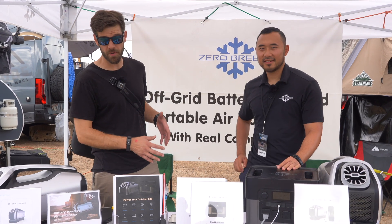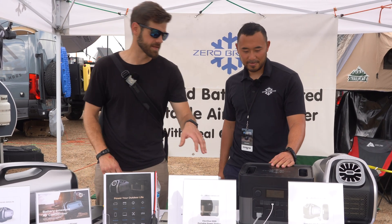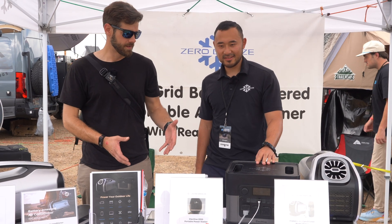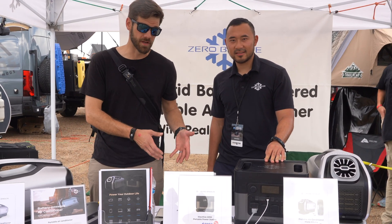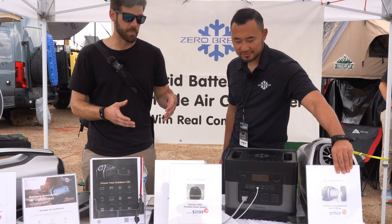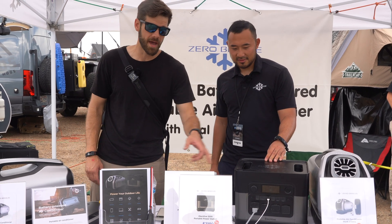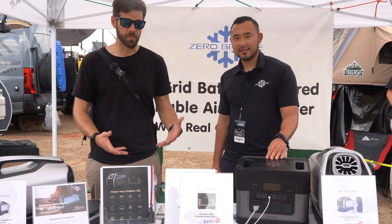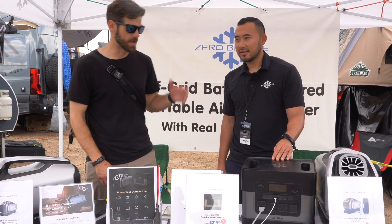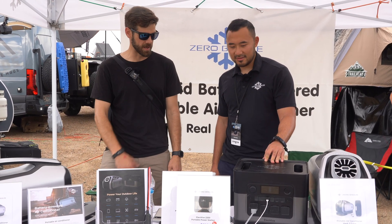We are here at the Zero Breeze booth at the Overland Expo Mountain West. They are releasing the ElecHive, their new battery pack system. You guys would probably recognize this because it looks similar to other battery packs, but it has a very big difference — its amperage input. My biggest issue with a lot of these battery packs is how slow they charge and they just can't keep up with the traditional battery system. I'll let Sean take it over and explain what's going on here.